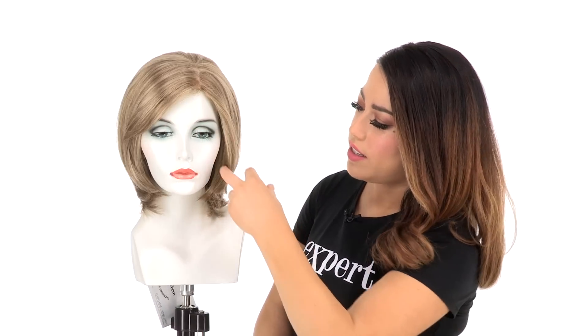You can have your stylist bring it forward and cut it to go straight across. The layering around the face is called a fringe and this is what makes it very flattering and classic. You can have your stylist trim that as well, or you can wear it behind the ear.